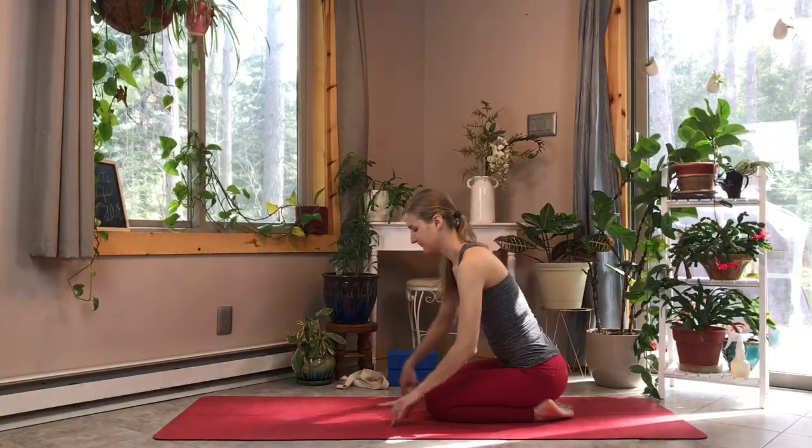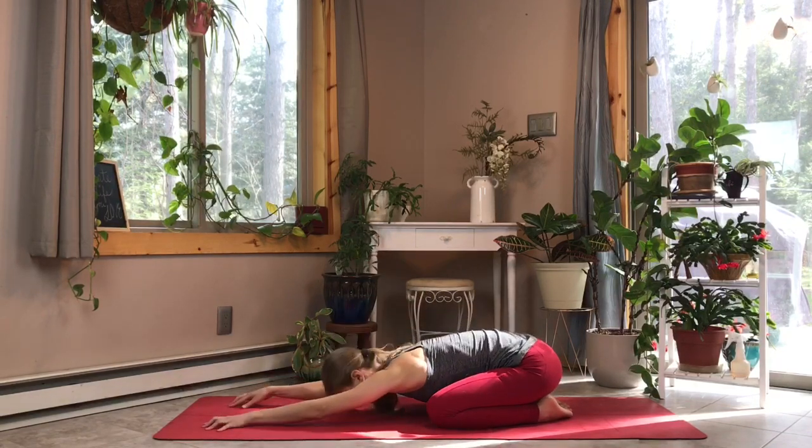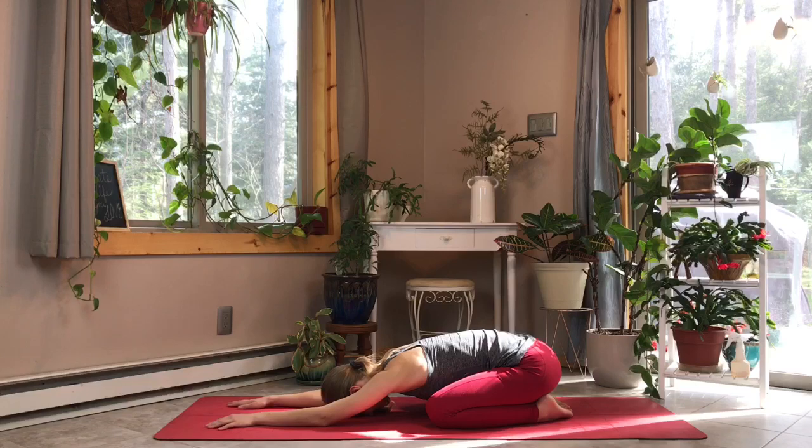We're going to start in child's pose today, so bring your big toes together, knees nice and wide, and slowly walk your hands down, gently resting your frontal lobe onto the mat. Take a nice deep inhale, and then exhale, feeling your chest release towards the mat. Feel every inhale swelling your whole body with fresh air and light and energy, empowering your muscles, nourishing your organs.